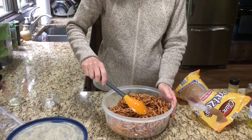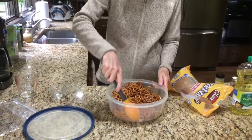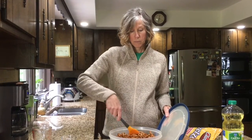Mix up those pretzels real well so they get soaked with all that oil. Keep mixing periodically throughout the day. You're going to want to cover your bowl — if you don't have a lid for it, use a tea towel or something. You want to give those pretzels about six to 24 hours to marinate and soak in all that spicy seasoned oil, so periodically just stir it up throughout the day and give it some time to soak in.